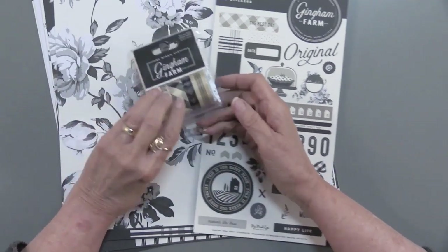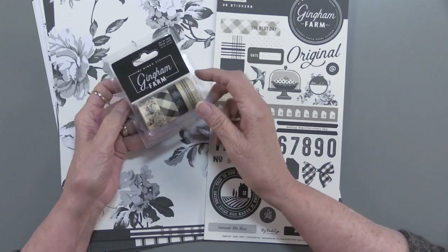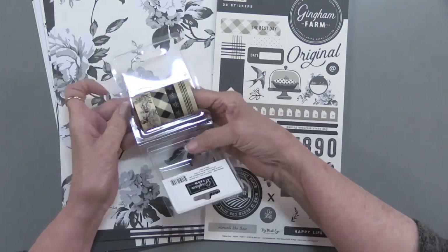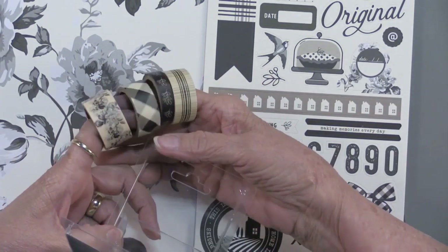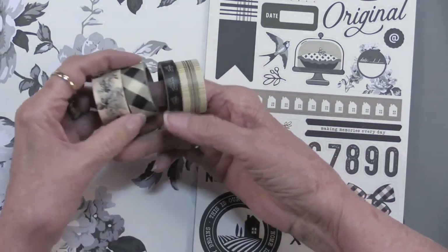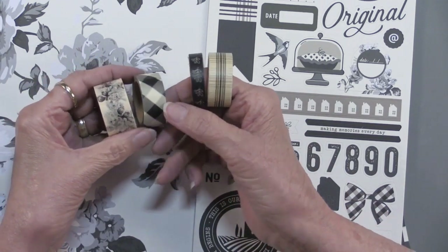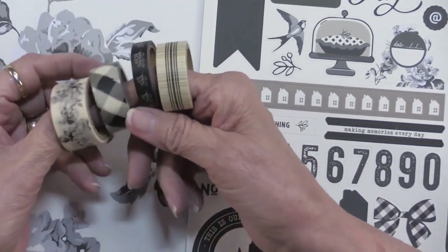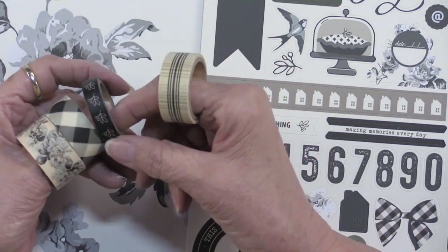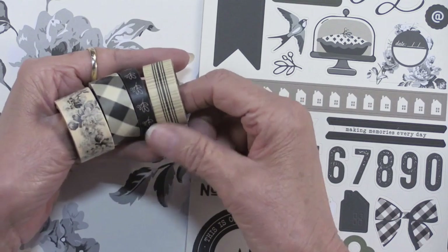I love the fact that they have washi tape, and it comes in a package. Each of these has 10 feet on it, and they're just lovely. You can see that same plaid that was on the papers. There is a floral — just a beautiful arrangement — some sprigs, and then also another plaid.